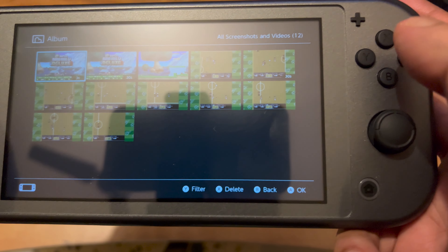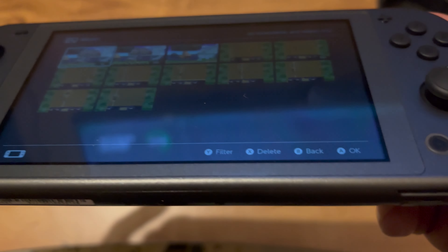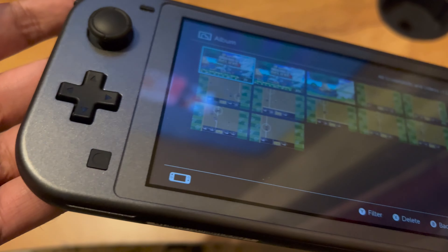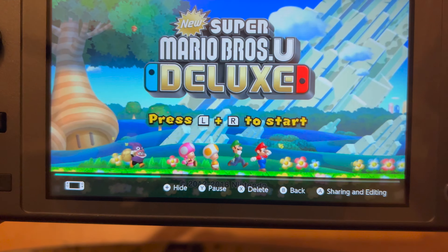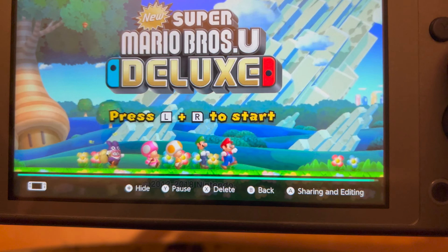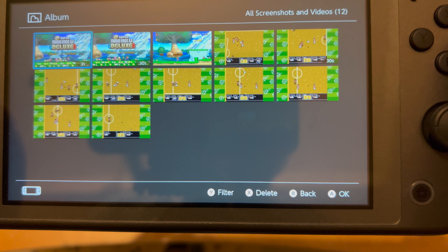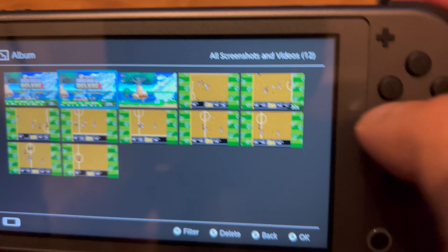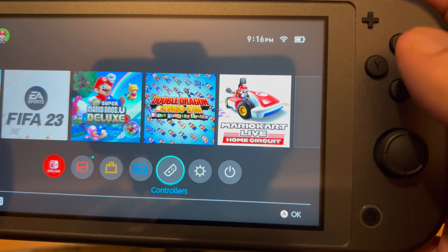I hope Nintendo increases that duration in future because it would help with live streaming or uploading clips later. Here's a video clip example — you can record 30 seconds of video and then stream or share the part you want, and delete the rest. You can also save screenshots. Currently I have a total of 12 screenshots and videos saved.